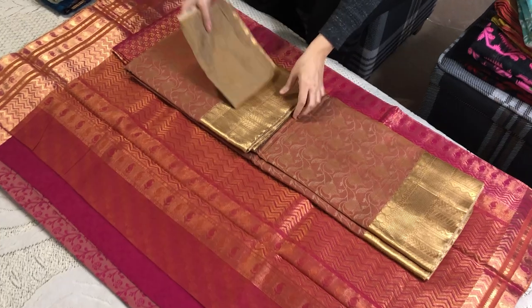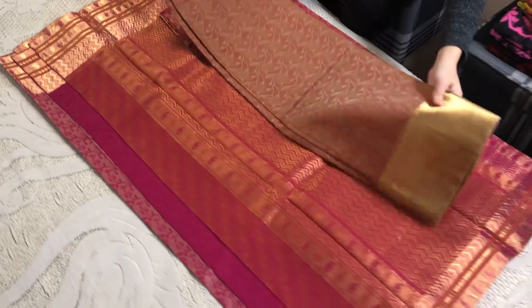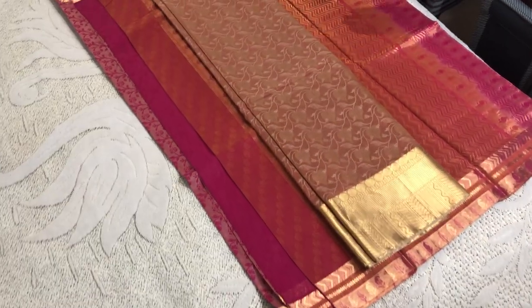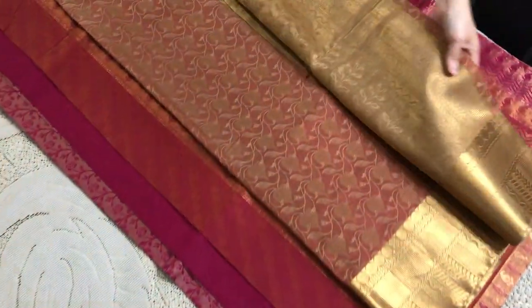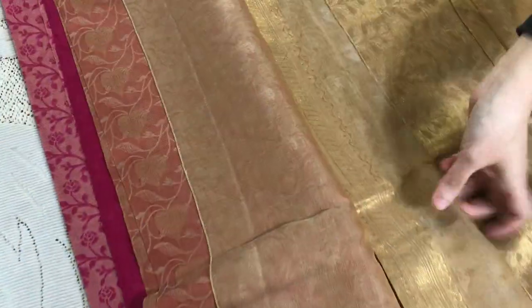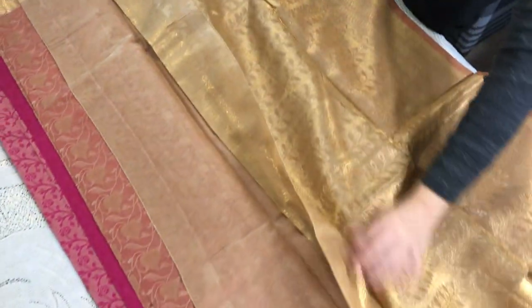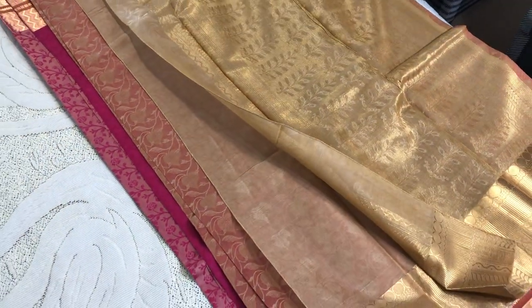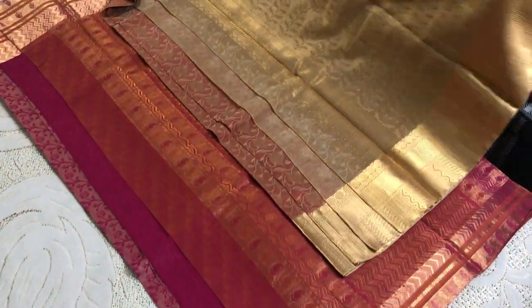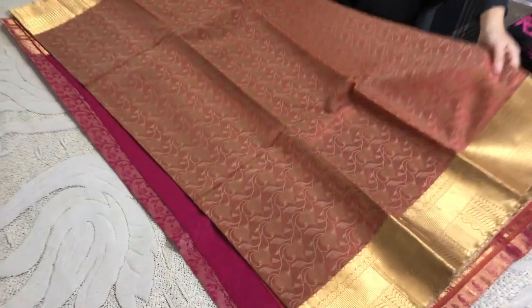Next, this is our second silk cotton Kanjivaram saree. It again has a brocade look — this is the pallu with antique zari finish. This is the pallu and this is the body of the saree.